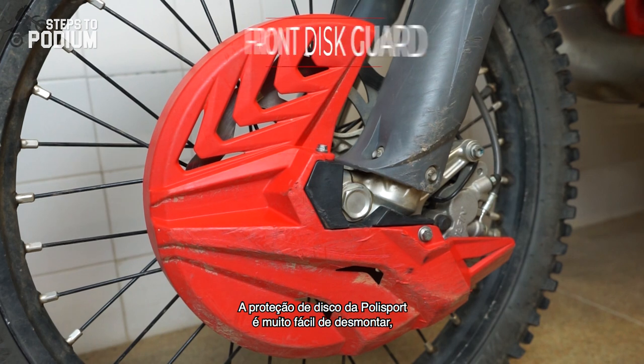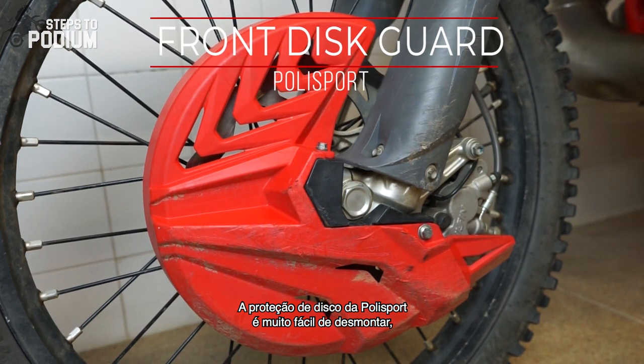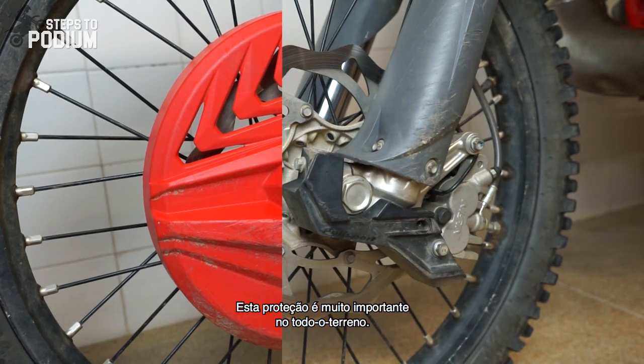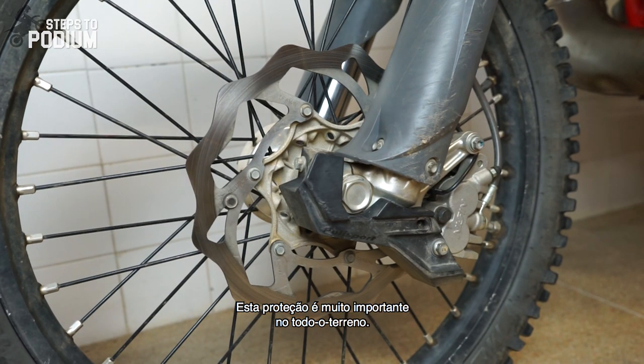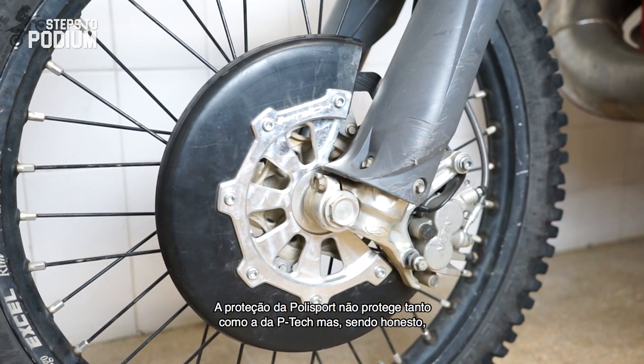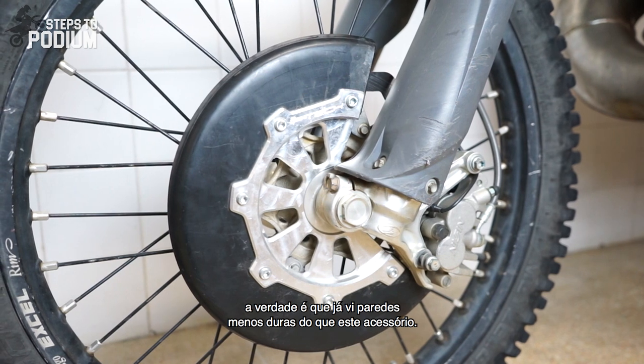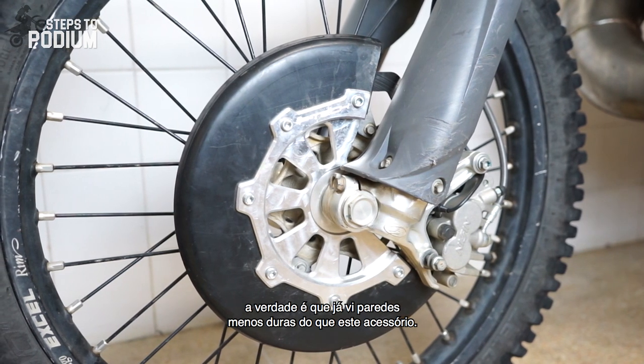The Polysport disc guard is super easy to disassemble, looks really good and does its job quite well. I believe this protection is a must in off-road — it's really easy to hit a front brake disc no matter where you're riding and the consequences are huge. It does not provide as much protection as the P-TECH guard, but let's face it, there are walls that provide less protection than this accessory.